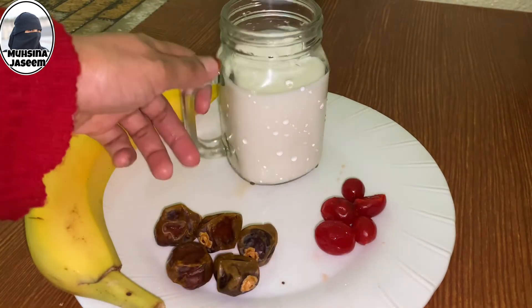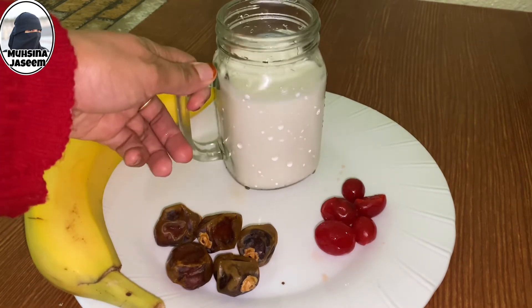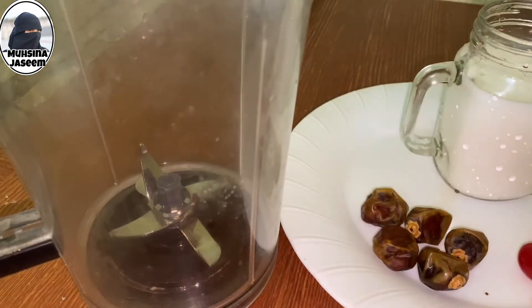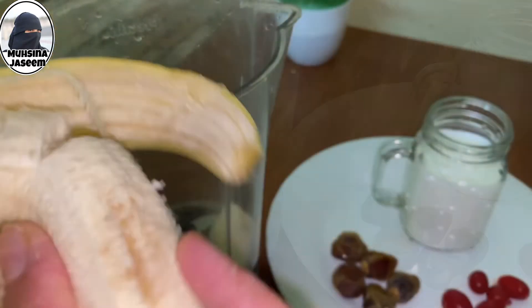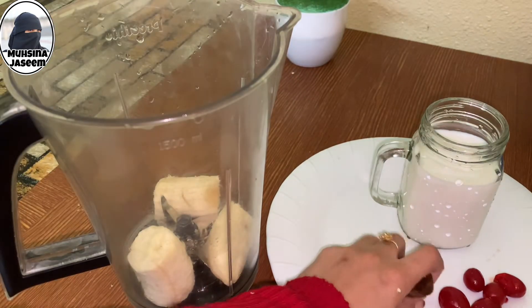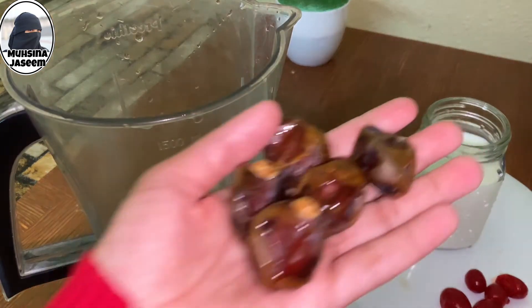Then we add a bowl with 1 glass of water. We will add 6 cups of water and mix it.